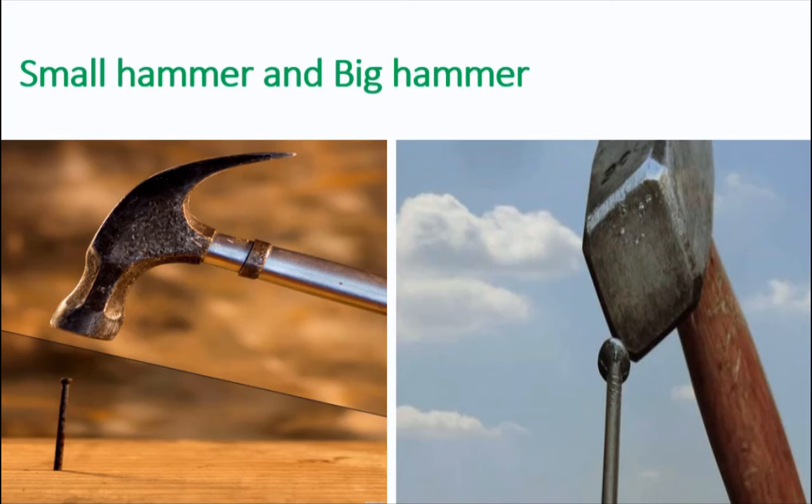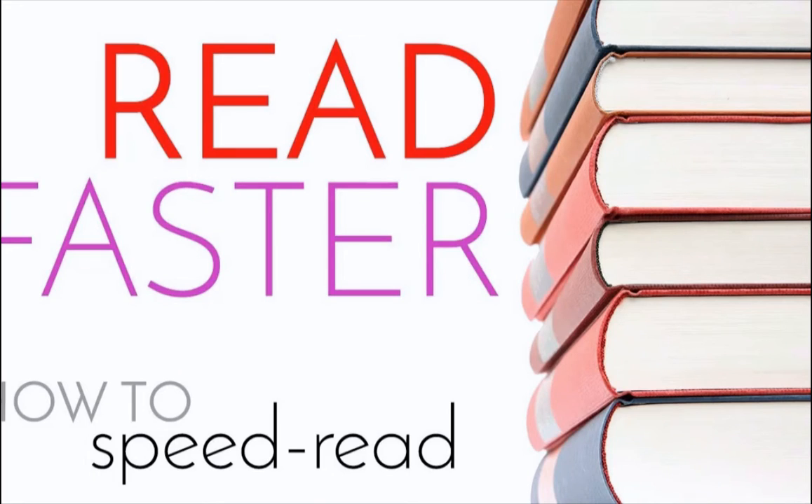Yes, pounding away at nails with a small hammer eventually got the job done, but it took a lot of time and energy. Speed reading means that you enable yourself to complete the same reading task but with much greater efficiency.